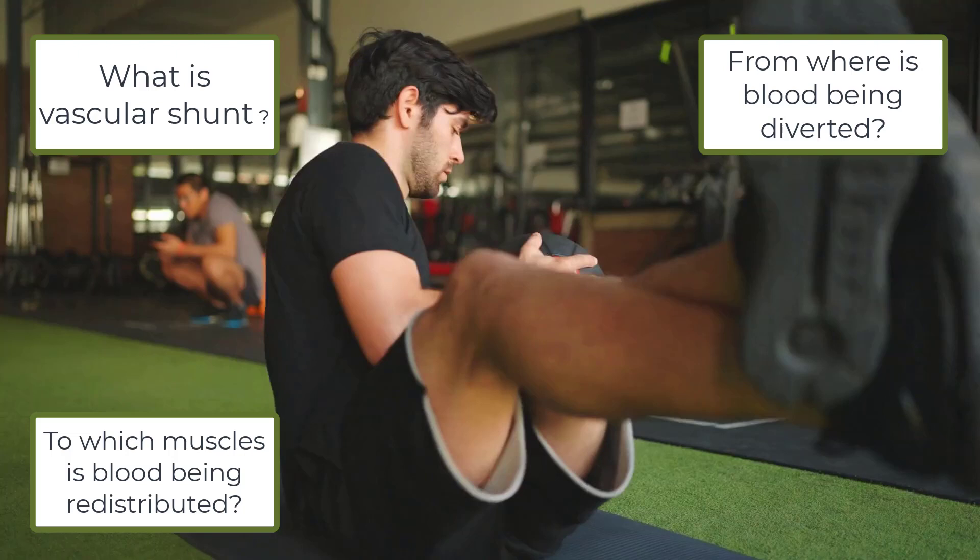So what is vascular shunt? It's the redistribution of blood from organs to the working muscles during exercise. From where is blood being diverted? It's coming from the organs such as the liver, the kidney and the intestine. And to which muscles is blood being redistributed? In this case it's the pectorals, the deltoids, the biceps — muscles in the upper body.